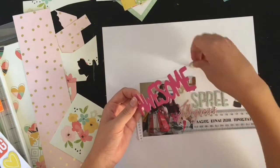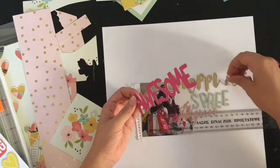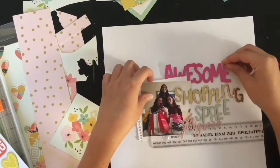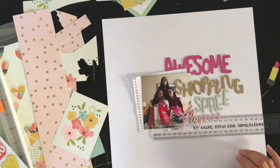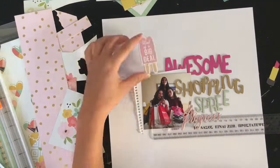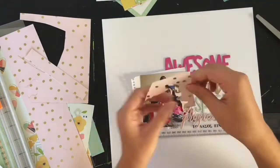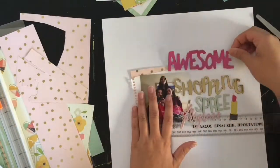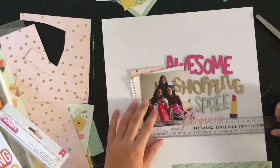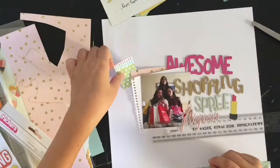As I was about to cut the florals out, I thought let me just check this is the design I'm going with — and of course it wasn't, so I'm glad I didn't cut them. I remembered I had an Emmy Tangerine chipboard set, probably because I'd pulled it out for the last layout. I noticed the hot pink 'awesome' piece and thought it would fit perfectly in the title: 'Awesome Shopping Spree in Progress.' That also helps surround the picture and blend it into the title.